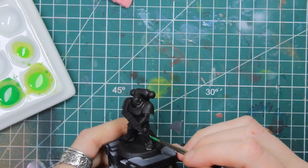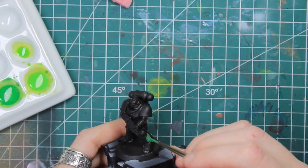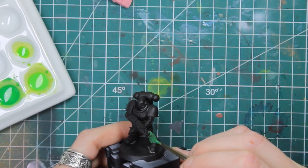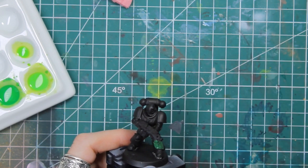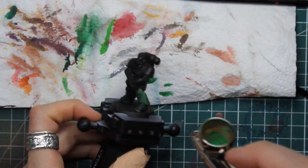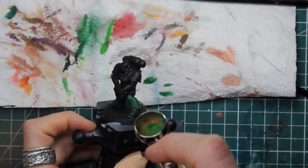You can use a regular brush — it's going to take a while, as I demonstrated here. Then I got tired and used an airbrush because it's faster. But if you don't have an airbrush, don't worry, you can do it with a brush, no problems.